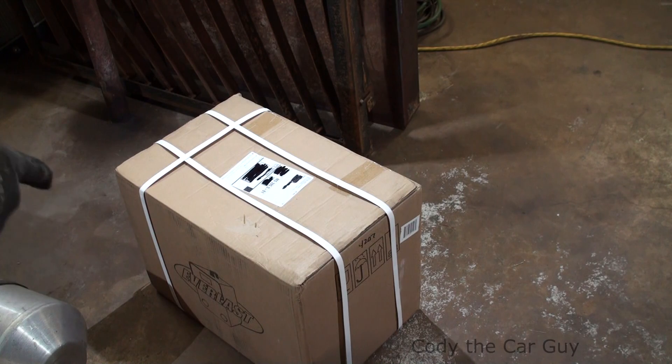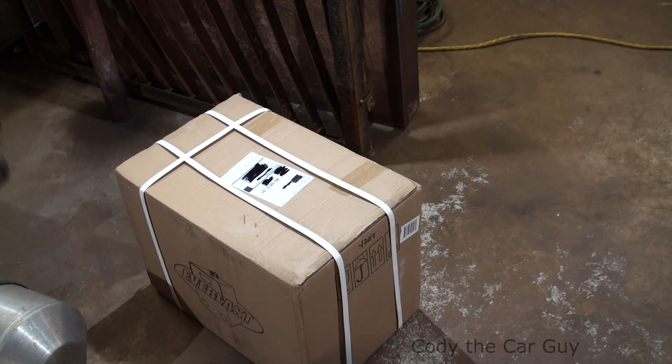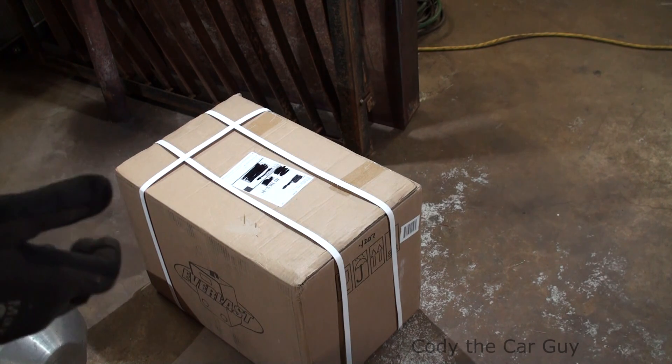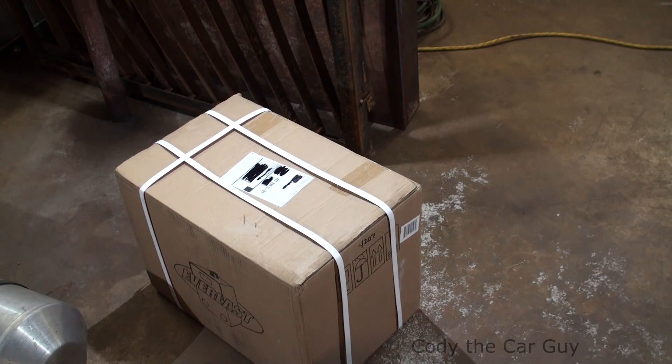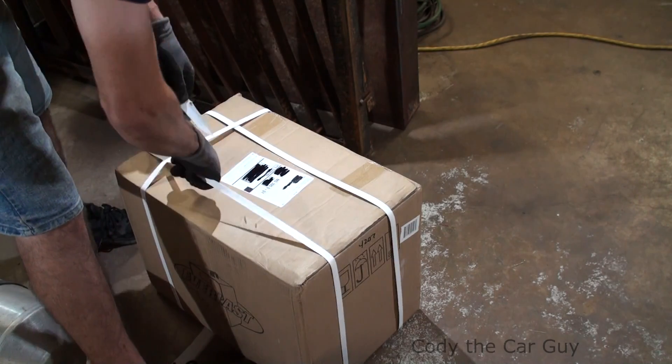Hey, welcome to Cut Your Car Guy. Just got my new Everlast plasma cutter here and we're going to be doing the unboxing. This is the 50s, so it is a pushback start compared to the HF of the P series, which is a high frequency. Let's check this bad boy out and see what we got in the box.